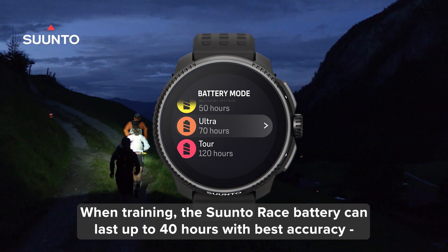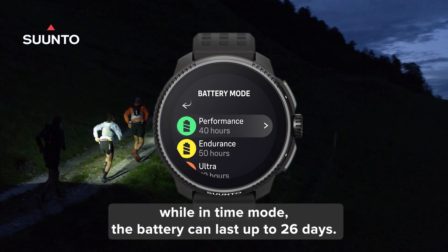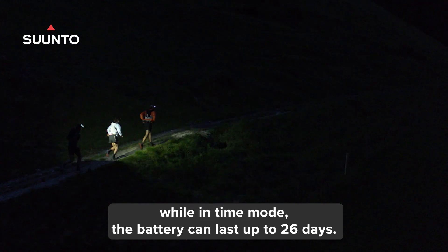When training, the Suunto Race battery can last up to 40 hours with best accuracy, while in time mode the battery can last up to 26 days.